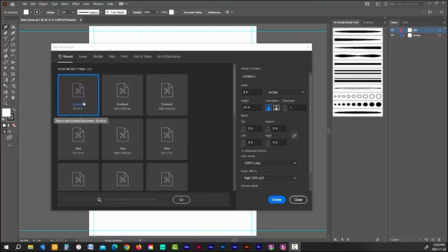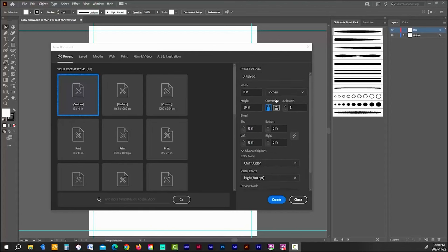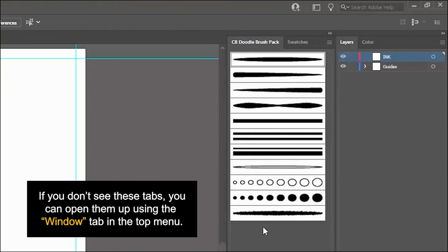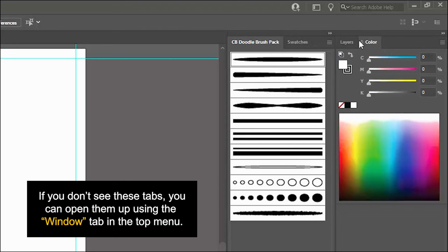To start off I'm going to create a document that's 8x10 using the color mode CMYK, with raster effects set to 300 pixels per inch, set up in portrait mode. I create every illustration with the intent to use it commercially, and since most commercial printers use CMYK for printing, it only makes sense to create every project in CMYK. As for my workspace, I'm starting off with four tabs open: my doodle brush tab, my swatches tab which I've already pre-selected for this piece, my color tab, and my layers tab.